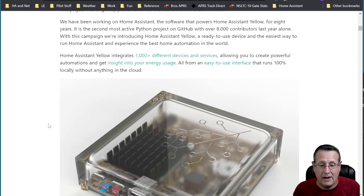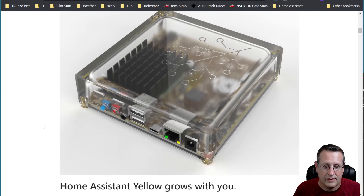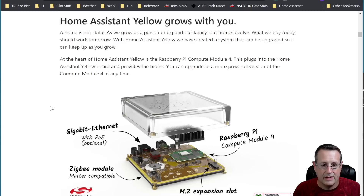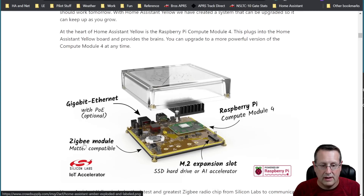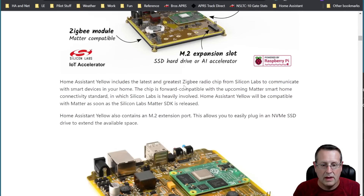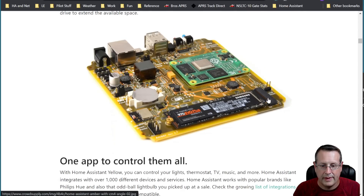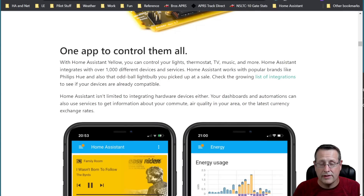The Yellow integrates 1,000 different devices and services — true of all Home Assistant instances. You can create powerful automations, get insight into your energy usage, all from an easy-to-use interface, and it runs 100% locally without anything in the cloud. That's important given some cloud-based services that have failed in recent years. It's upgradable, has gigabit ethernet with optional PoE, a Zigbee module which is Matter compatible for future Matter devices. It has an M.2 expansion slot for an SSD or even an AI accelerator, and it's based on the Raspberry Pi Compute Module 4.